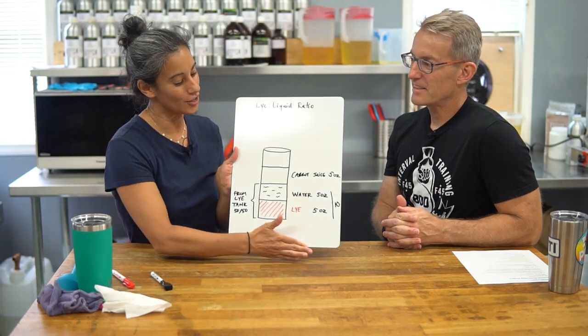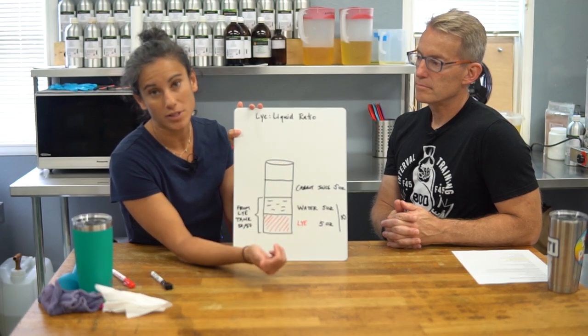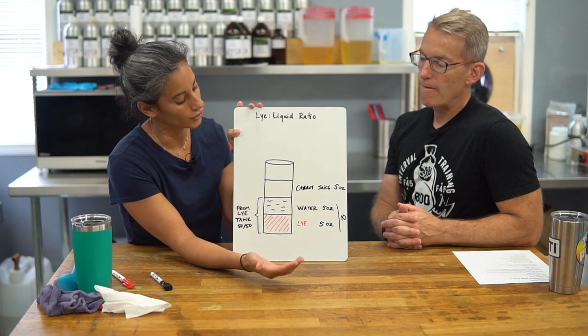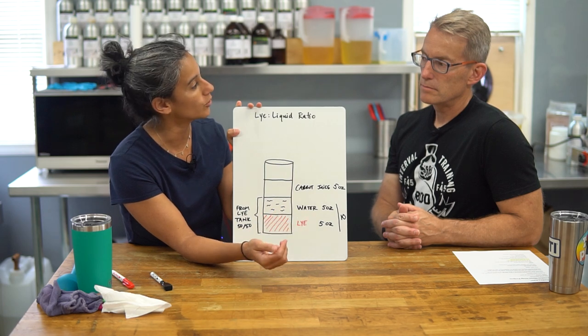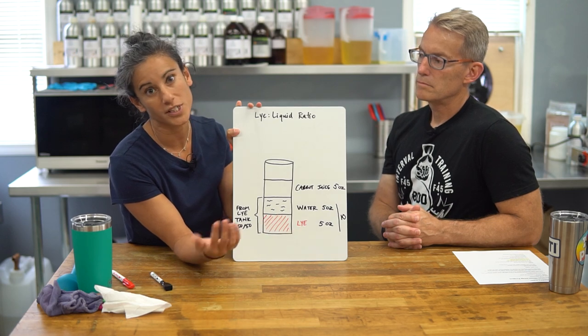It's worth noting that this is what Muddy Mint does — we don't really deviate from the two-to-one ratio; we use it for all of our soaps. There is no standard amount of water in soap making — different books and recipes have different water amounts. In our case, one of the main things is that we add an alternative liquid, so we want enough in there to have benefits, add color, or whatever we're trying to do. We always use two-to-one because we feel that's plenty.